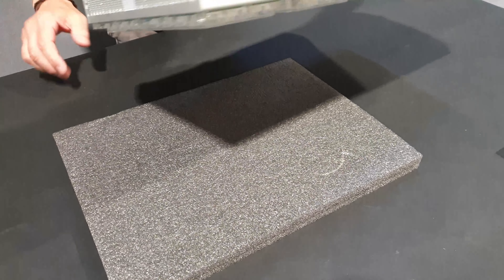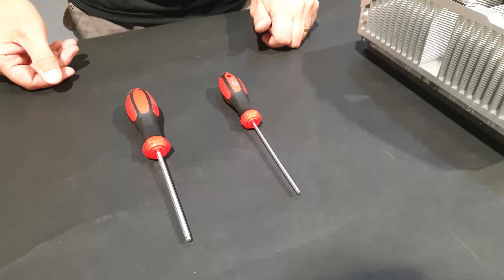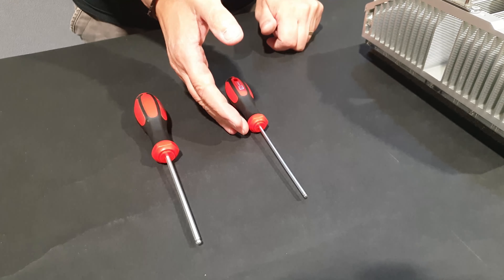Place the unit on a soft surface to avoid damaging the optical lens. You will need a 4mm and 3mm hex screwdriver or Allen key.